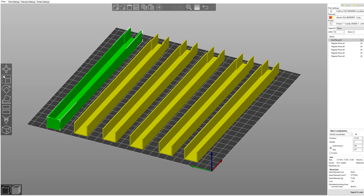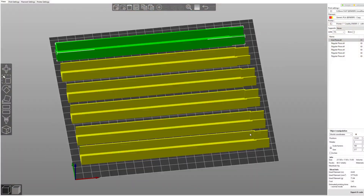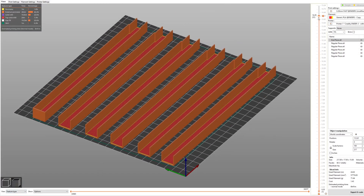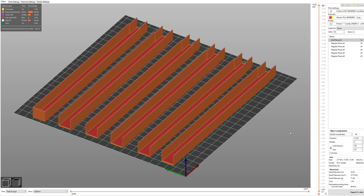I designed a gutter to collect the trickle. As the water runs along a wooden beam the gutter needed to be quite long, so I split it into six parts. The end of each part is slightly smaller so it fits neatly into the next one. After a quick tolerance test I printed the parts.